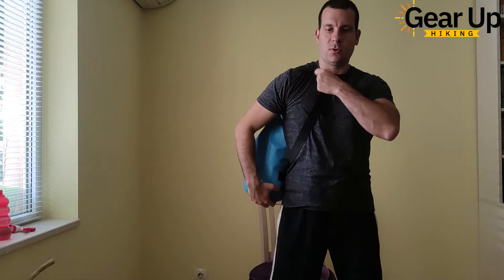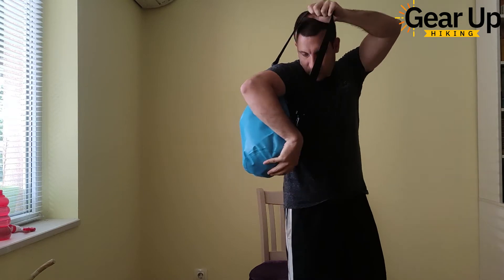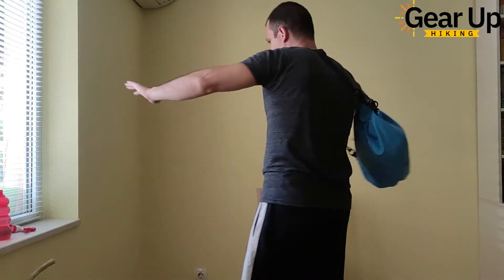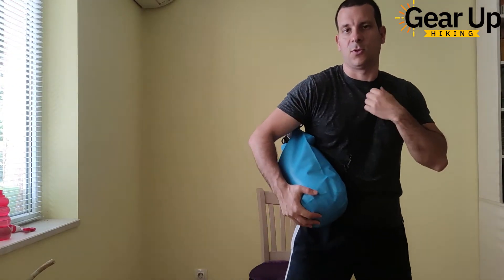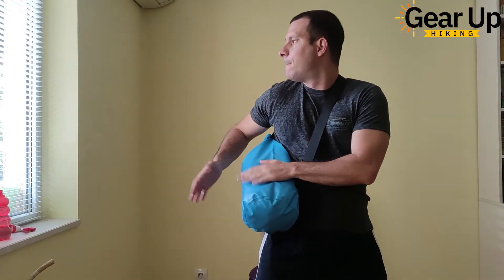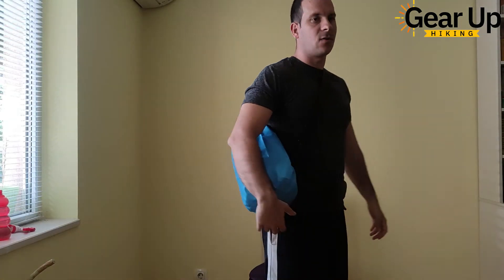You can wear it like this, or if you're like me, I like to wear it across the body because it's more stable. So that's it — it looks very nice, it's pretty comfortable.